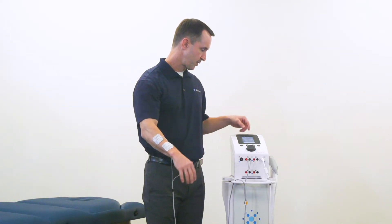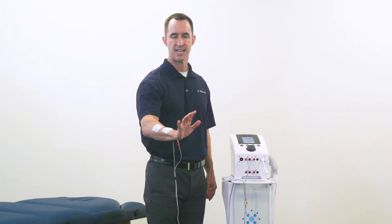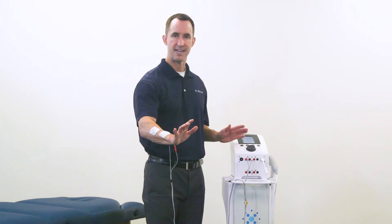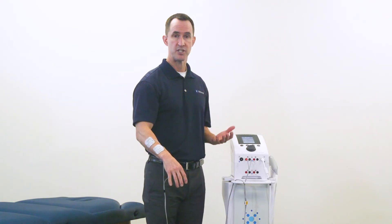It will go through a rest and then cycle on for a set number of seconds, then cycle off for a rest period — currently set at 10 seconds on and 30 seconds off. That's fully adjustable based on the progression that your patient works toward, getting stronger and stronger in their plan of care.